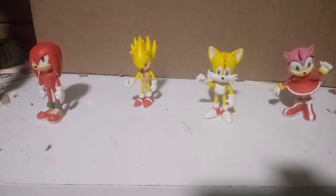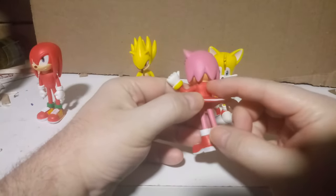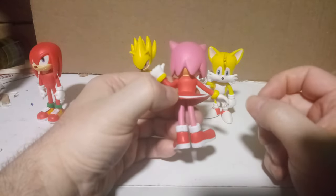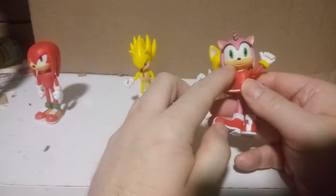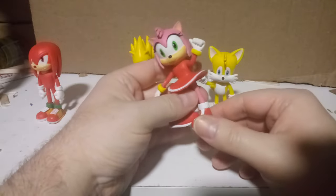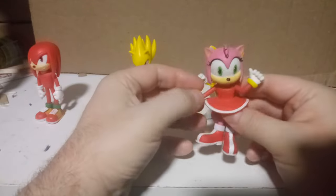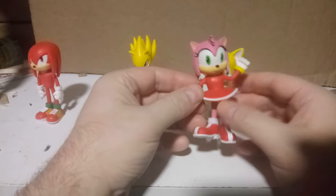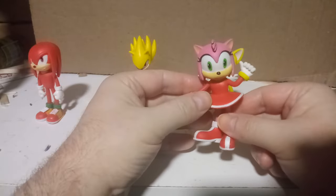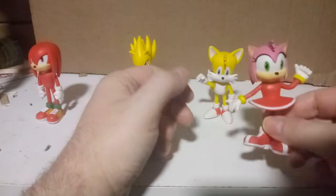So that's Sonic and Eggman done — two down. Moving on to Amy, who I'm a little hesitant about. Her back is sticking out a bit, and her arms are the same color as her face. They basically gave her a long-sleeved dress — she's ready for winter. Also, if you look underneath her skirt, they didn't bother to paint any panties for her.